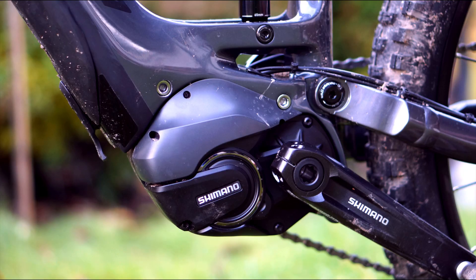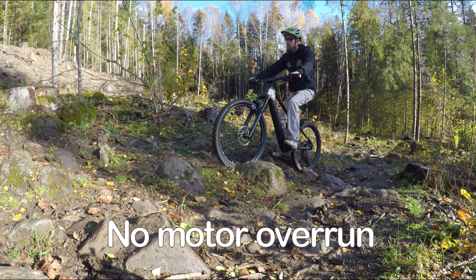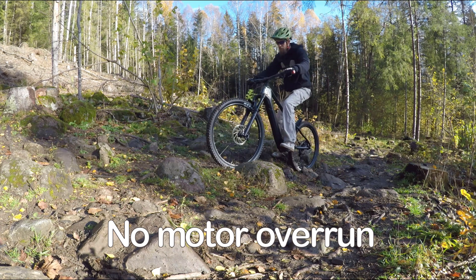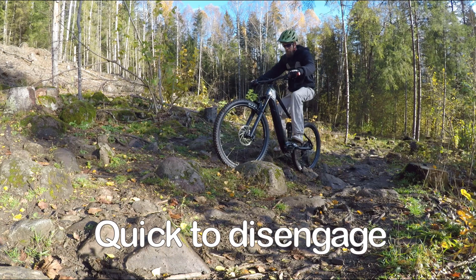The motor I'm testing now is a 2019 model with the latest software updates as of September, and it has been tested in both dry and wet conditions. The E8000 is pretty quick to activate — the cranks need to be turned slightly before activating, and when I stop pedaling, power cuts pretty much instantly.